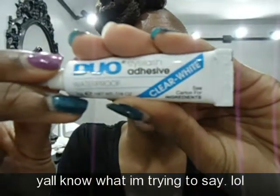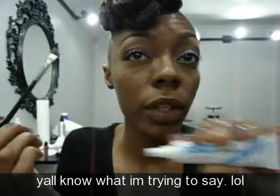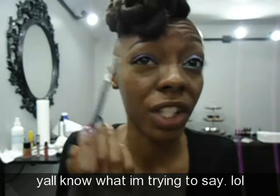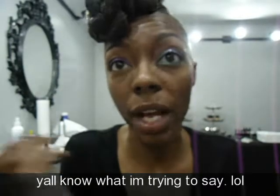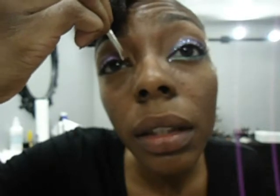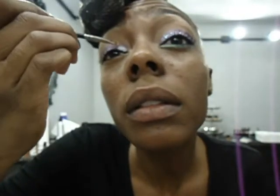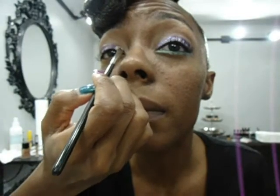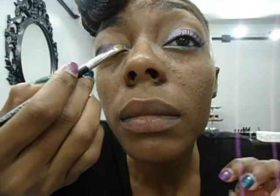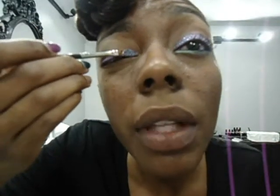Next, I'm going to use a duo lash adhesive. This is going to make the glitter stick to my eye. I'm going to apply that in the corner first, put the glitter on, and then apply it to the other half and put the glitter on — just so that the glue doesn't dry before I can put the glitter on. So first I'm going to apply the glue to the inner corner of my eye and apply the glitter, then continue that with the rest of my eye.